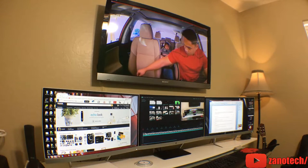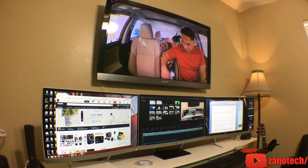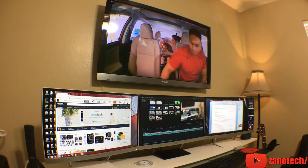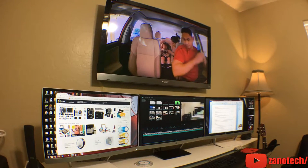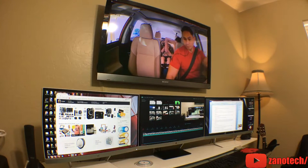So let's say you have your browser open, you have YouTube open, you have your video editing open, Adobe, Photoshop, or anything like that. You're watching a movie online, watching your stocks, you have Excel spreadsheets open. There are a lot of possibilities when it comes to having multiple displays.